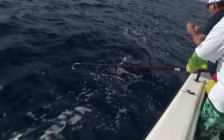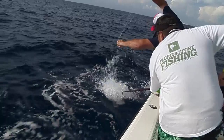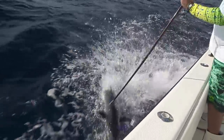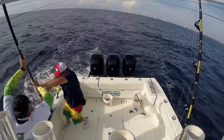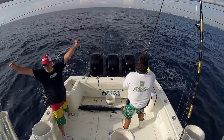Here it comes — nice fish! Easy, take your time, wait for it. Come on, come on. Get him in the boat. Yes!